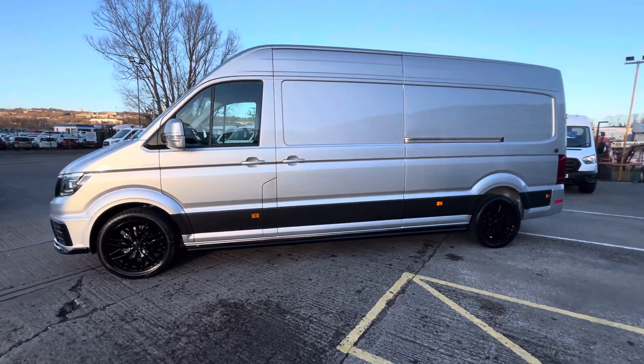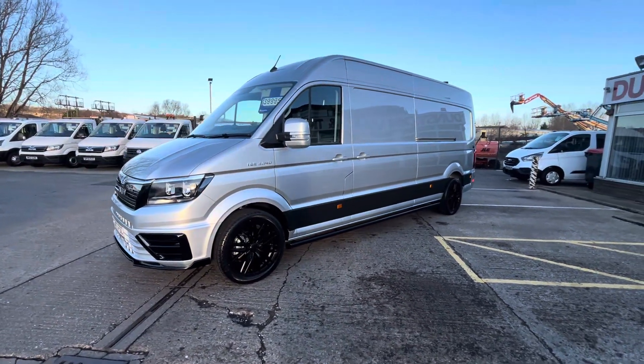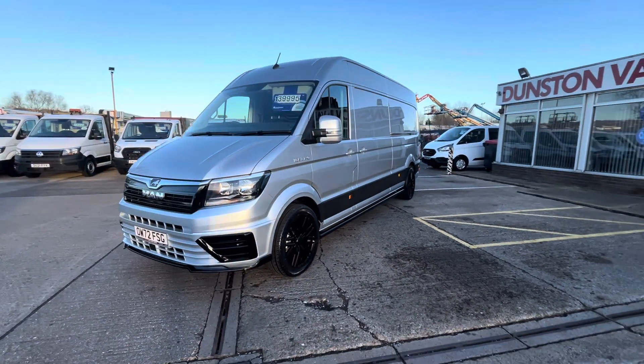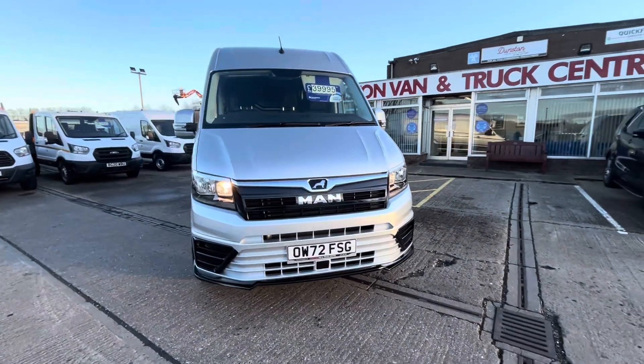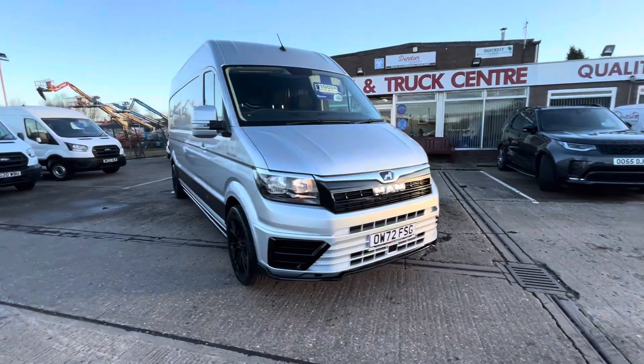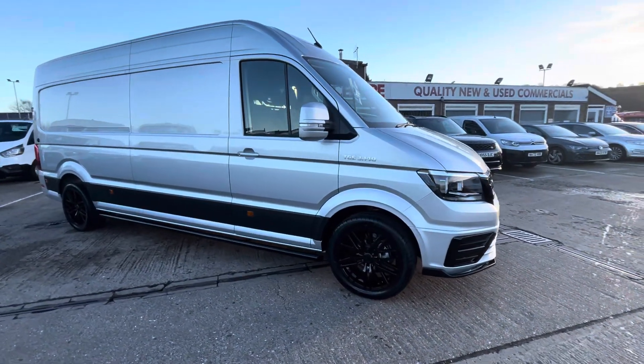This is a four thousand pound upgrade with the Rampage wheels, the Rampage sidebars, colour-coding, and front bumper splitter. The mirrors have been colour-coded as well to match the vehicle and it looks absolutely stunning. 39,995 this one, plus your VAT. The vehicle has only done delivery miles and still has the manufacturer's warranty on it until 2025.